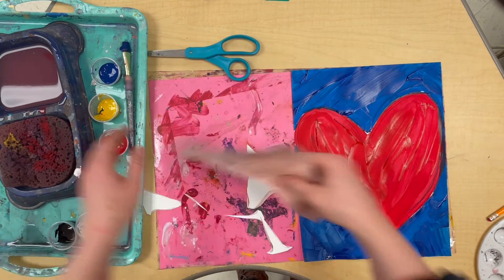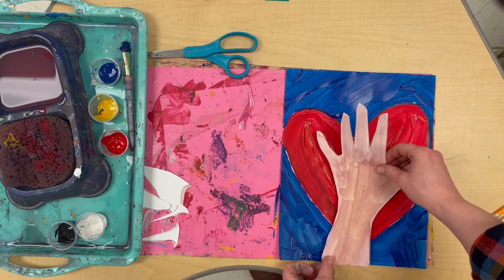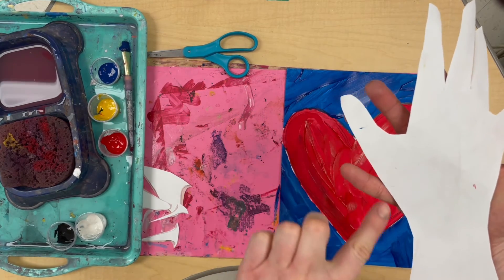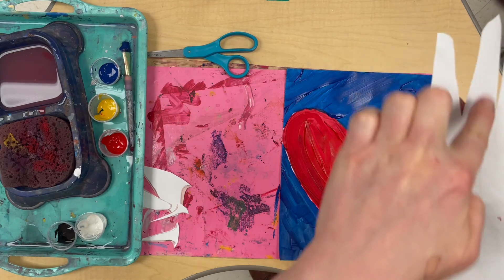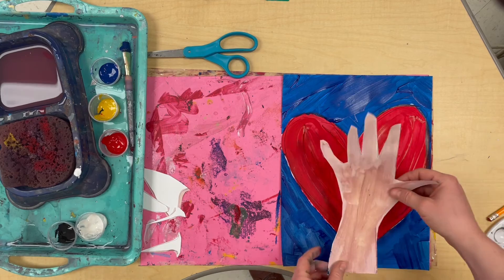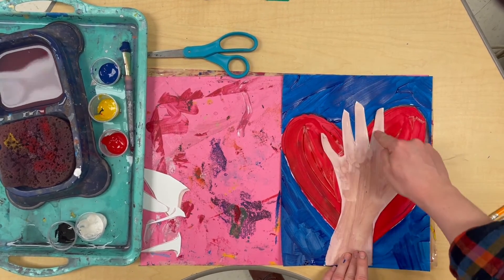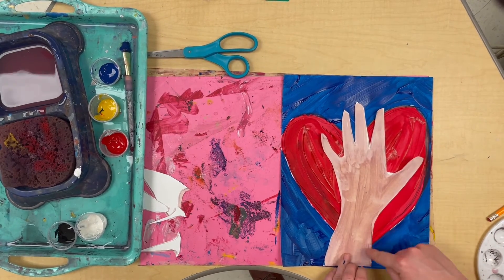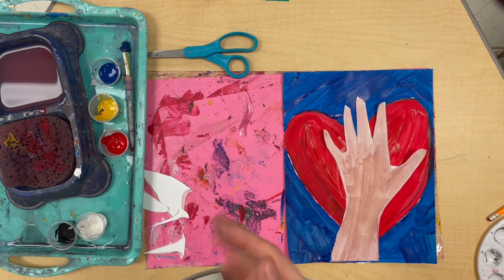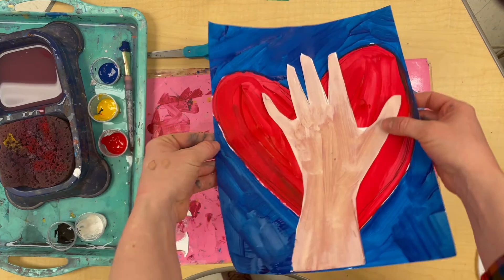I finished cutting out my hand. I'm going to throw my scraps in the garbage and glue my hand right in the middle of my paper. Since my hand is a pretty big shape, I want to put glue all the way around the edges. It's okay if my background is still wet — I can glue right onto the wet background. I'll stick it down and carefully press all the spots down. And then I'm done — I finished my art! This looks great. I'm going to put this on the drying rack with my name on the back.